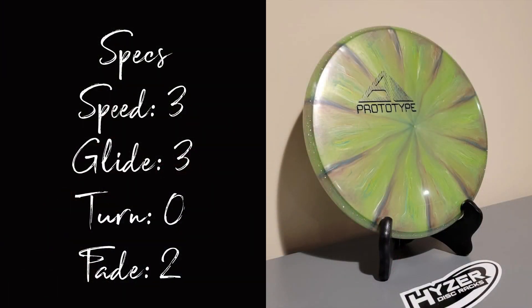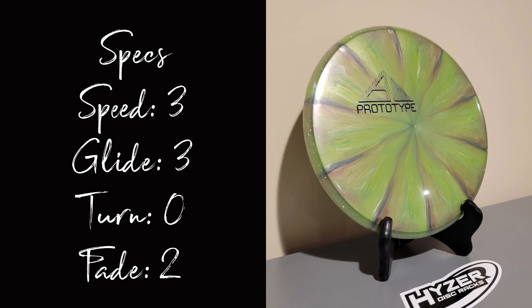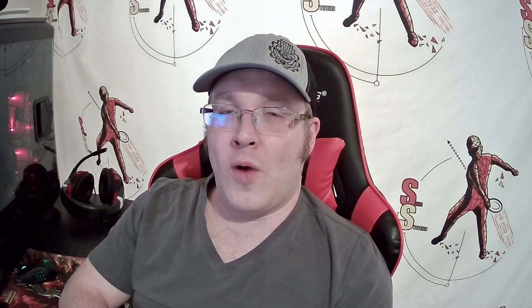I've said it for a long time, the Envy is like the gateway drug disc to Gyro. It's my favorite disc from MVP. It's a putter that really does it all from putting to driving. It's got a speed of 3, a glide of 3, turn of 0, and a fade of 2. Every brand has that one disc that they do exceptionally well that other brands try to copy but just can't quite pull off. And for MVP, it's their Envy.